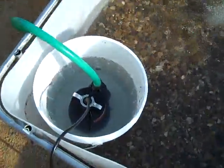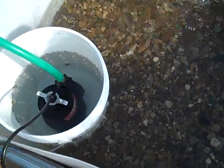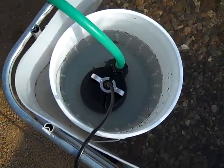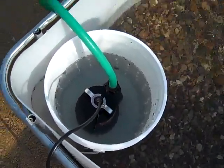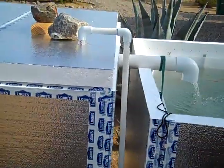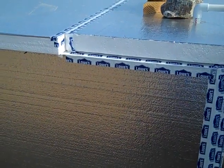Once the water comes into this tank, I have a pump sitting inside this bucket — I just drilled a bunch of quarter-inch holes in it so that the water flows in nicely and keeps the pump clean. The water from that pump goes up this line, through that tube, up to the top, and then back into that first tank with all the aeration lines that go all the way around it.